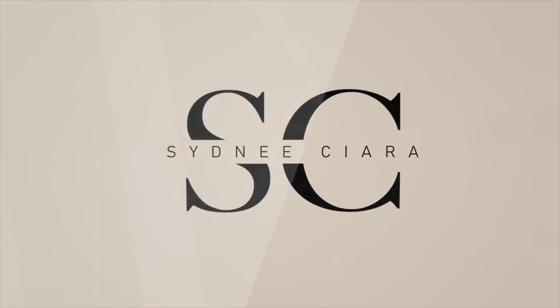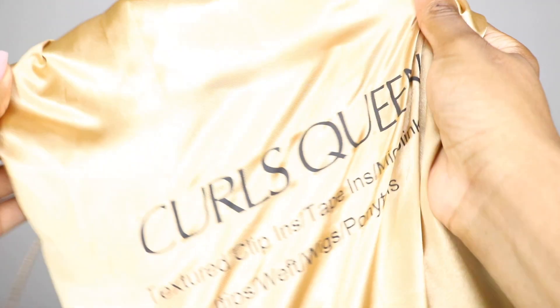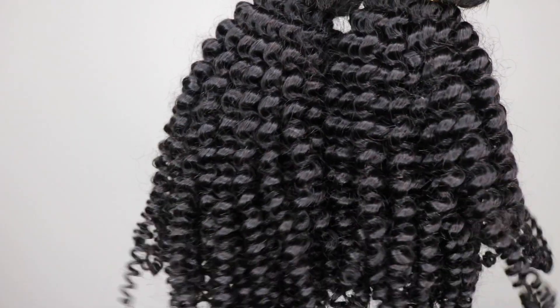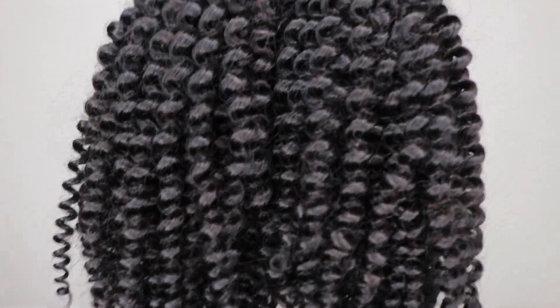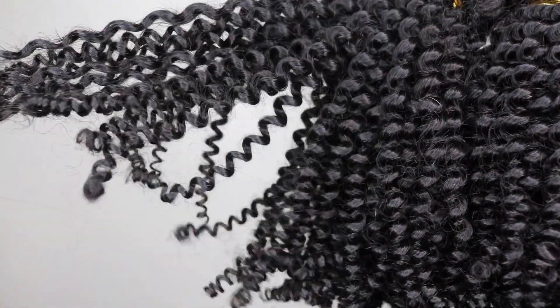This is Curls Queen — I look like a lion! Welcome back guys. Today's video is sponsored by Curls Queen. They sent me lovely bundles of Jericho hair in lengths 16 and 18. In the package came their signature Curls Queen brush and a silky bonnet.